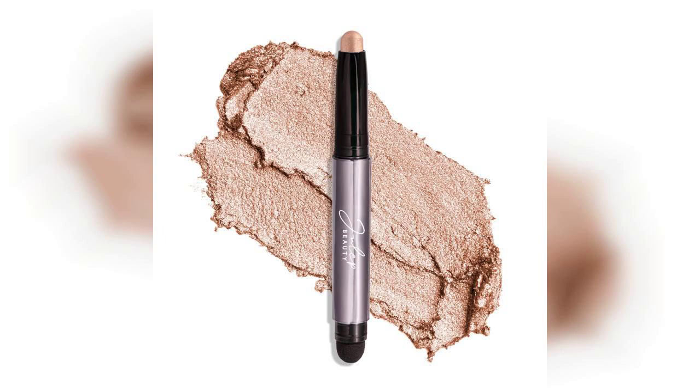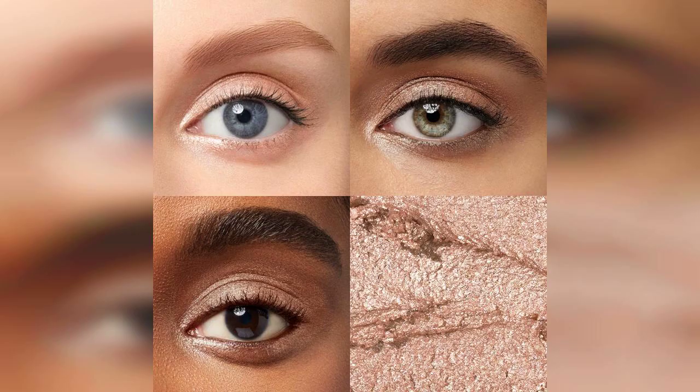Welcome to my channel. Today I'm excited to share my thoughts on the Julep Eyeshadow 101 Creme to Powder Waterproof Eyeshadow Stick in the stunning Champagne Shimmer Shade. Before we dive into the review, I want to let you know that if you're interested in purchasing this product, you can find the link pinned in the first comment below.